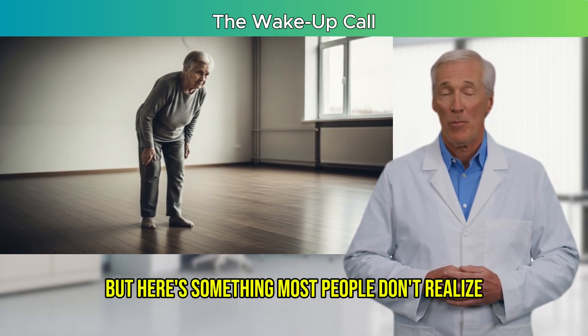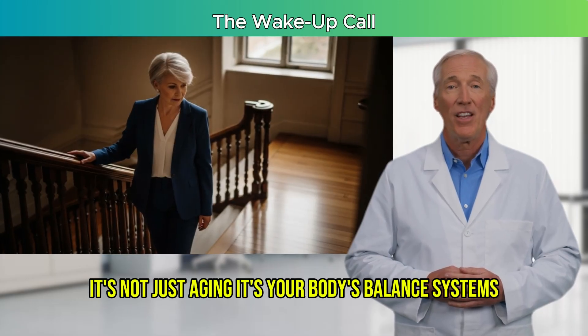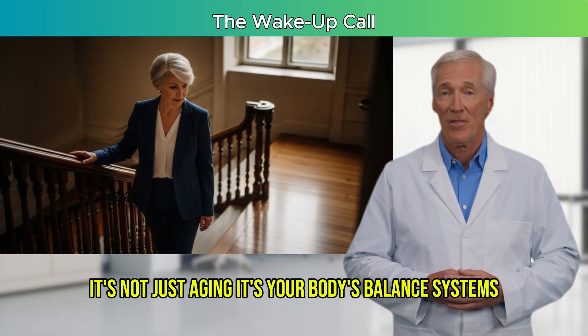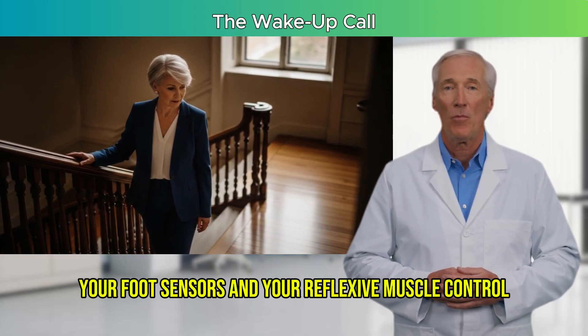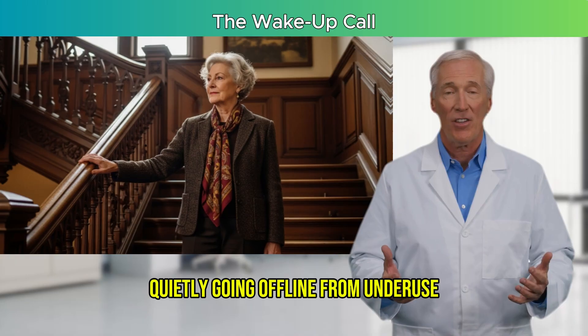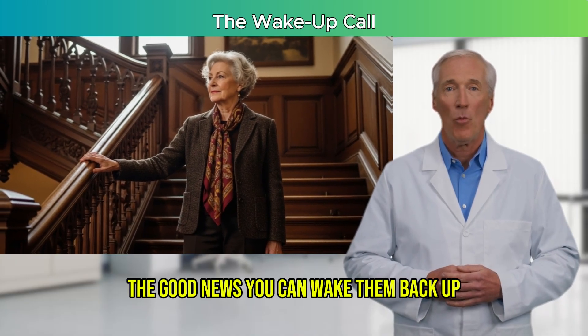But here's something most people don't realize. It's not just aging. It's your body's balance systems — like your inner ear, your foot sensors, and your reflexive muscle control — quietly going offline from underuse. The good news? You can wake them back up.